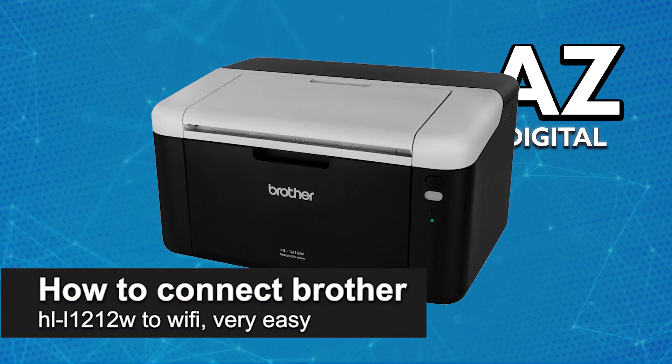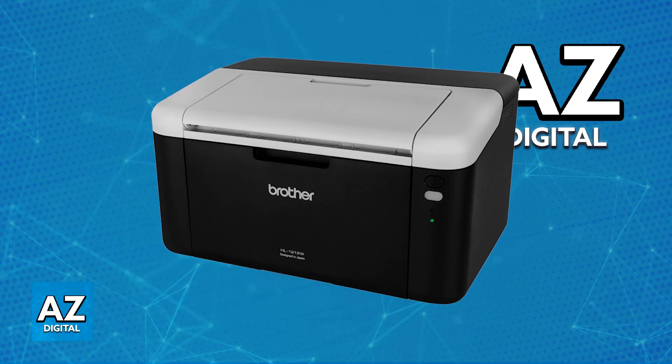In this video, I'm going to teach you how to connect Brother HL1212W to Wi-Fi. It's a very easy process, so make sure to follow along. There are multiple methods to set up a wireless network on your Brother HL1212W, and I'm going to go over some of the methods that I recommend.